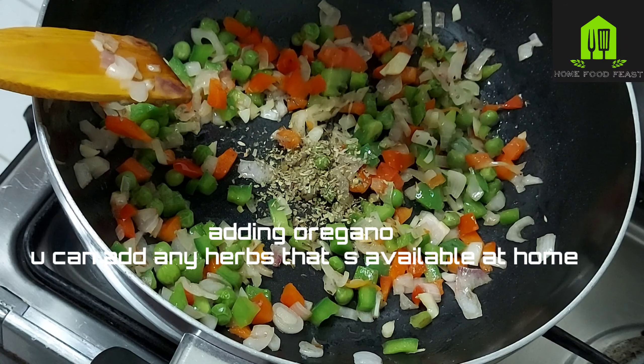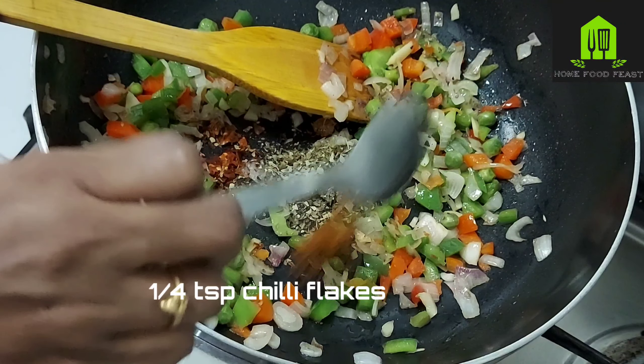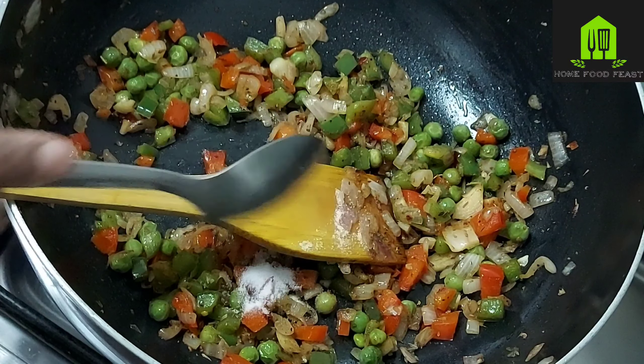Now add oregano — quarter tablespoon. You can add any herbs that are available at home. Add quarter tablespoon of chili flakes, then half a tablespoon of pasta seasoning, which is a mix of paprika, oregano, rosemary, and basil. You can use dried herbs as well.